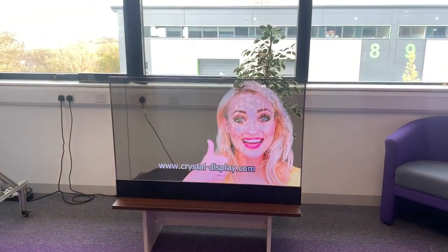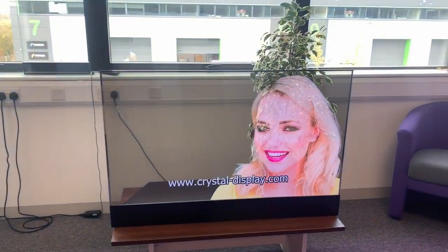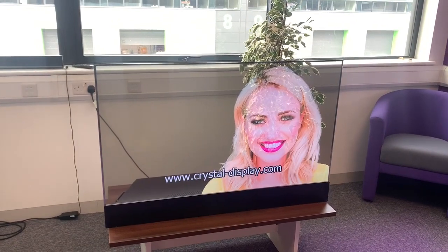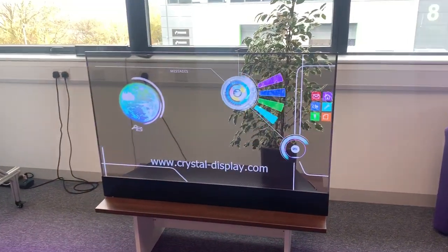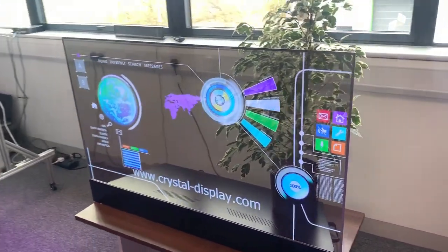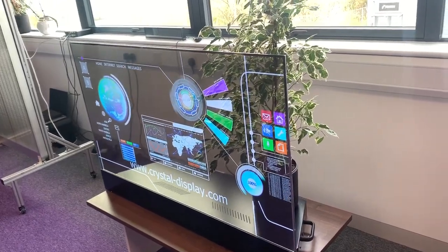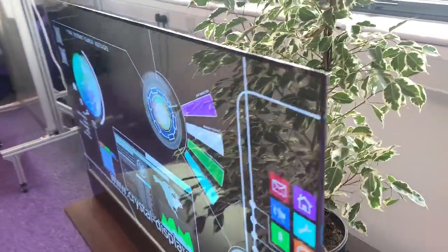Hello and welcome to our latest product video demonstration of our new transparent OLED display. This is based on the latest LG open cell OLED, constructed into our own custom designed chassis.